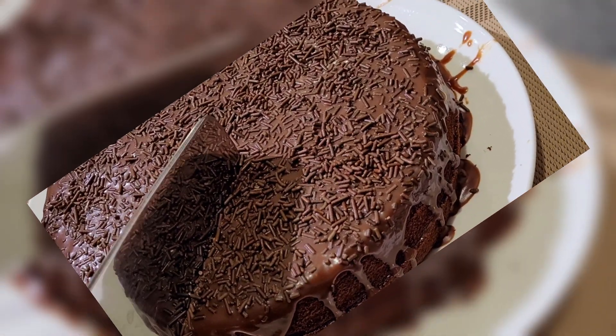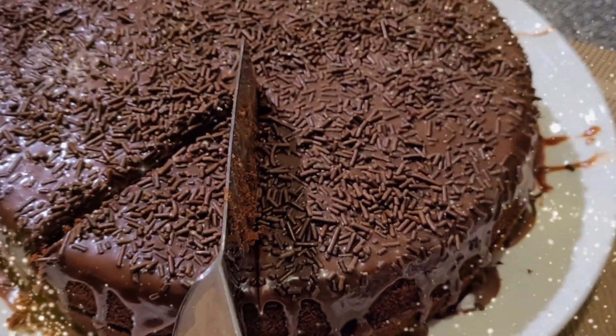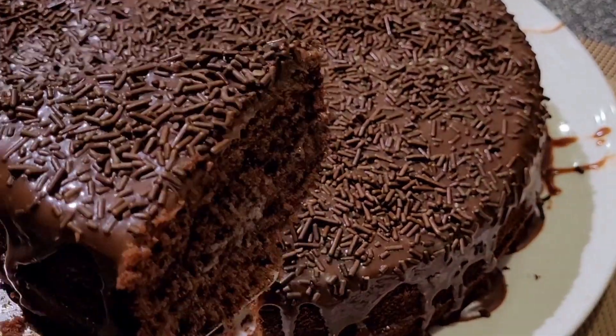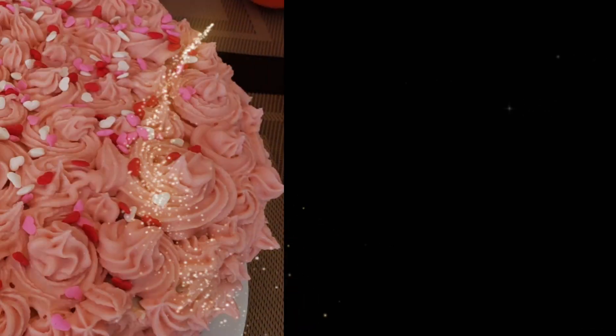Did you know I put on new what's for dinner recipes every single week? So if that's your sort of thing, go ahead and hit the subscribe button. And don't forget to ring that bell to be notified when my next video goes live.